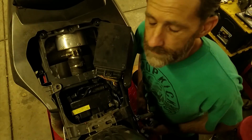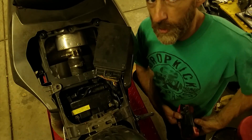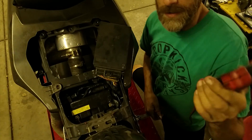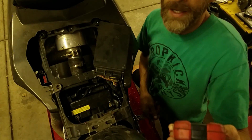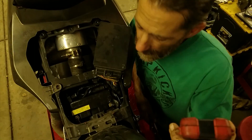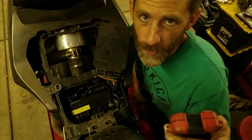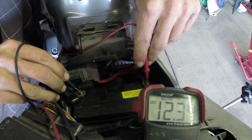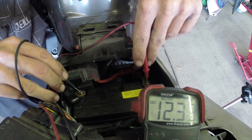Once you can access the battery, you're going to take your multimeter and set it to DC. Check your voltage. If it has an auto setting, set it on auto. You're looking for about 12.5 volts when the engine's not running. And I'm showing 12.34 volts. That should start the bike.